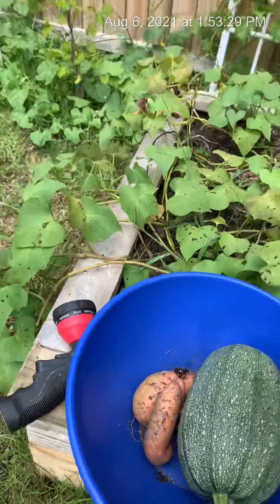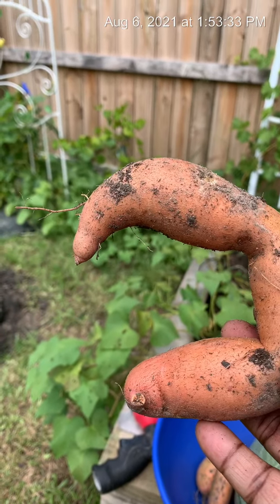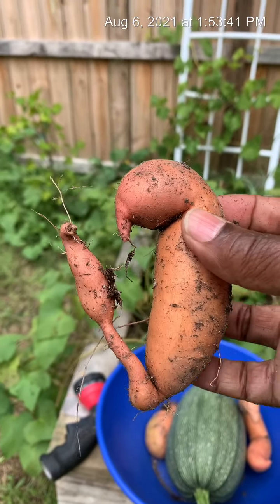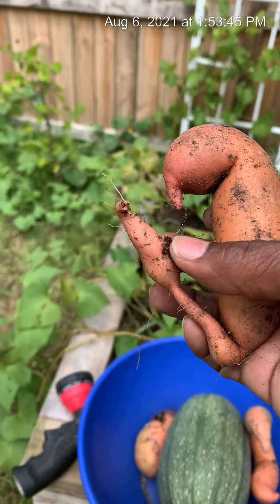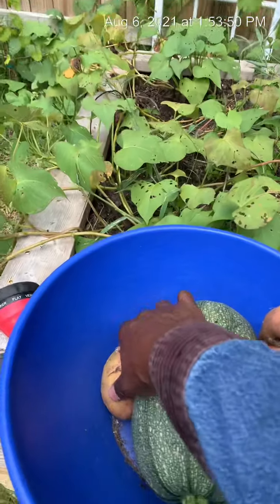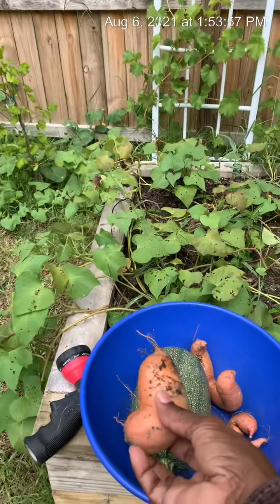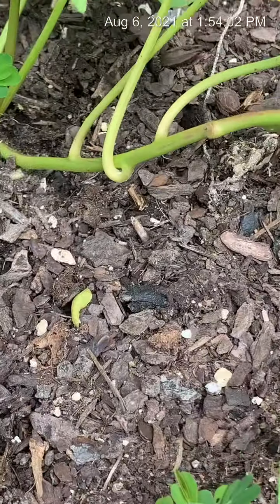Here we go. Look at this one — that's a nice size one right there. That was above ground. Here's another one, it's kind of small, and another one was growing there, but I couldn't pull it out without pulling both of them out. And then I have this one right here. That's a nice size one, too. As I was pulling, I did notice that there are more down there.